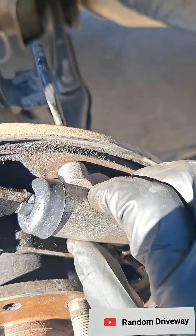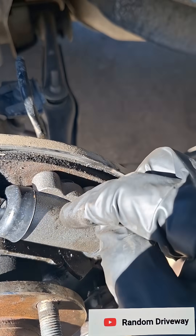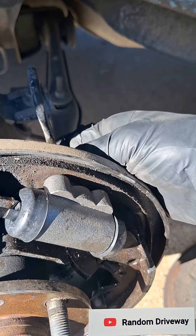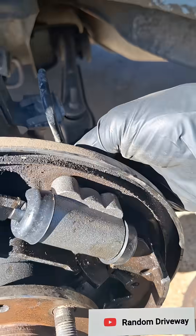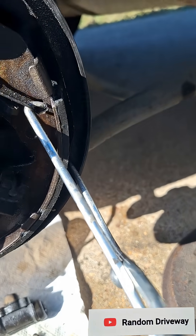Tip on these installs: don't mount this yet, so you can wiggle it around to help get the fitting going. They're definitely not like doing disc brakes, but they're not too bad.